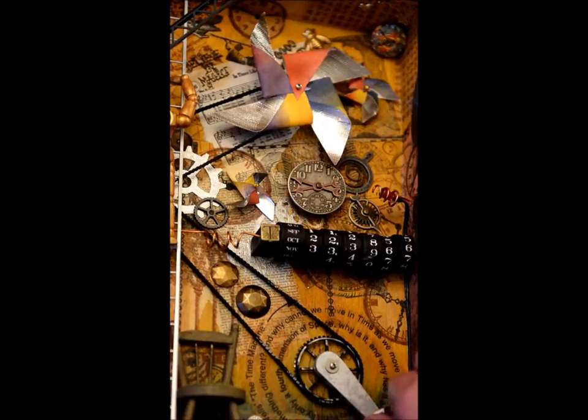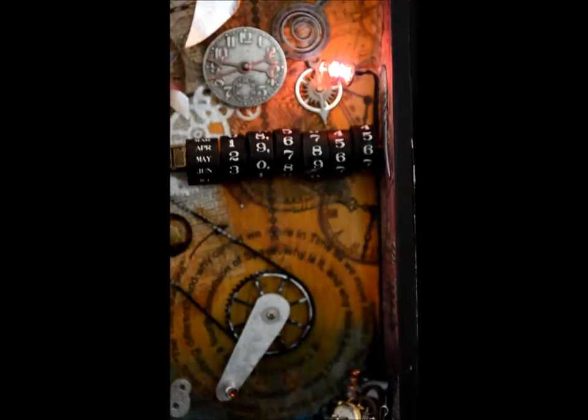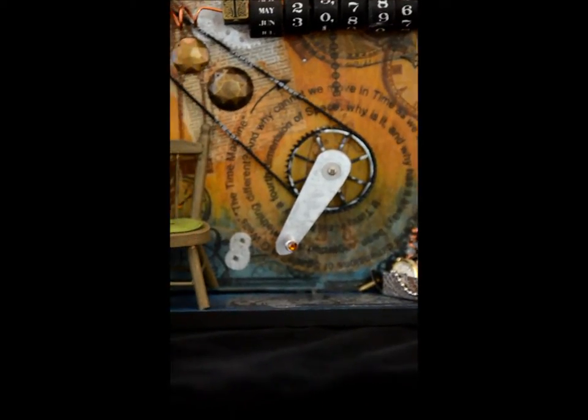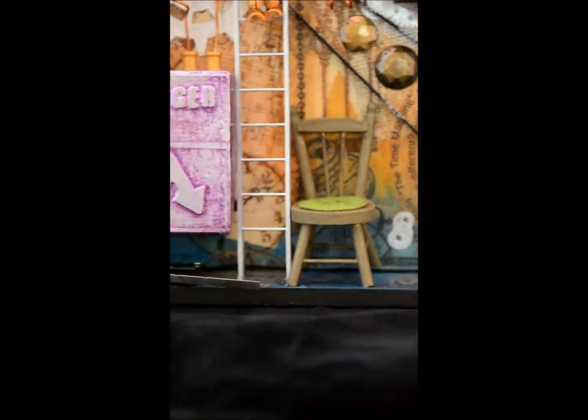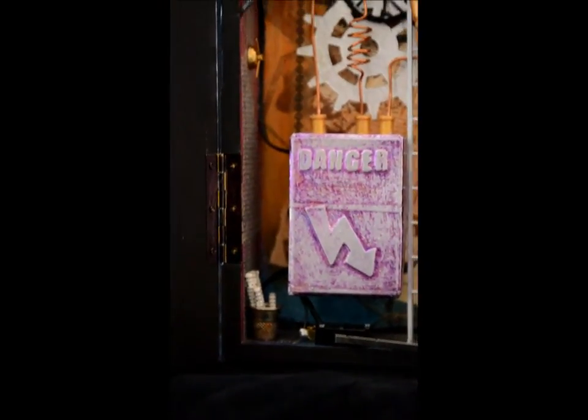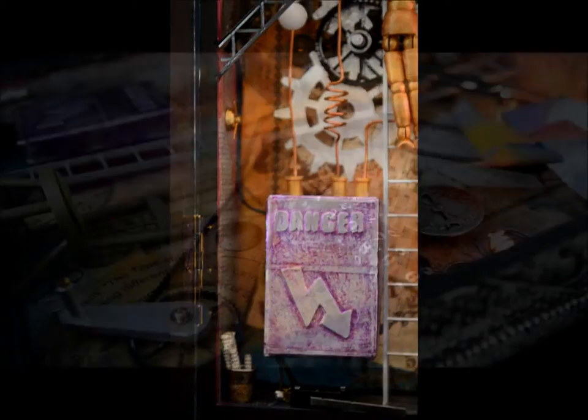The faster you turn the crank, the faster the pinwheel will spin, eventually transporting you in time. The engineer maintains necessary tools and spare parts in a small toolbox. When he's resting, he has a small chair to sit on with a button as a cushion. Plans for the machine are stored in a small thimble.